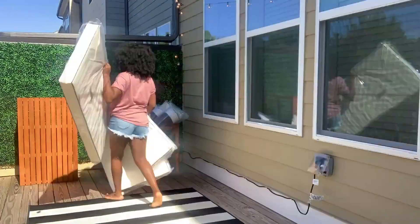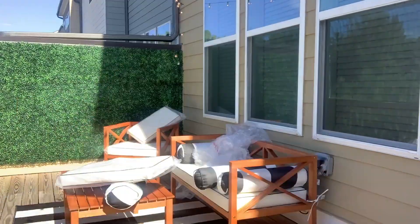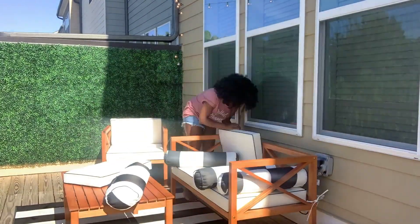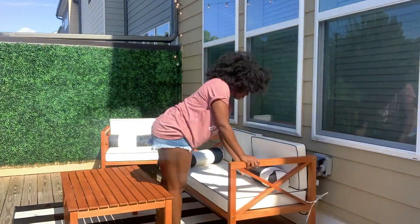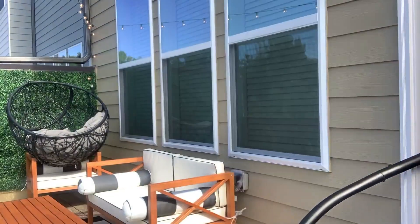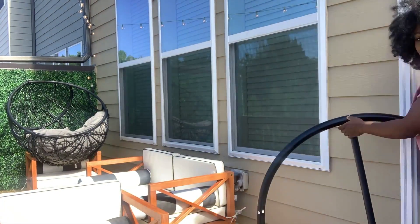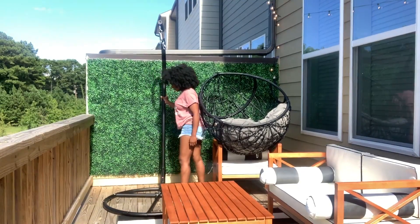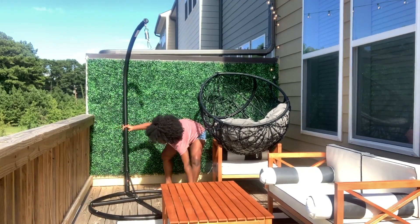I also got a rug, and listen — don't let anyone ever tell you that you don't need an outdoor rug, because you do. Other than the fact that you avoid splinters, it ties the whole look together. This one I got actually even matches the pillows, and everything just comes together with the rug. I'm already getting vibes just looking at the ensemble — I feel like I should just go light up my hookah or something. The rug I got from Overstock.